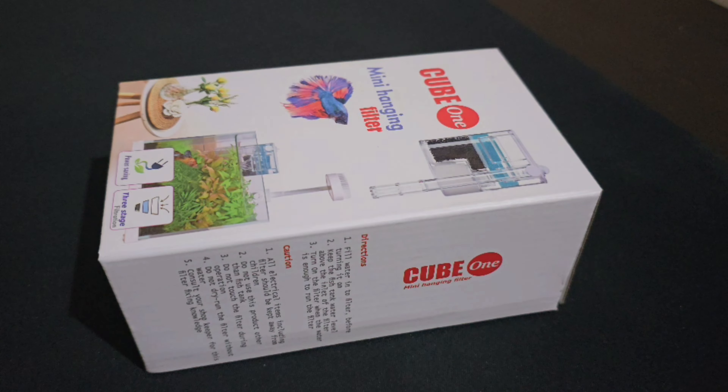Hello everyone, Namaskara. You are watching the Yash Nature Nook YouTube channel. For many days, we usually use an aquarium filter for betta fish.